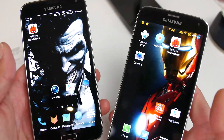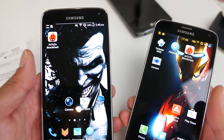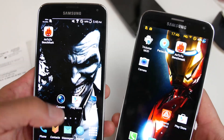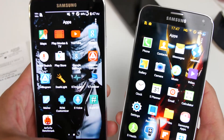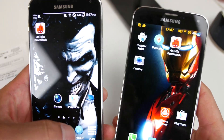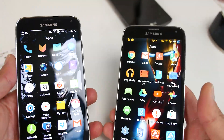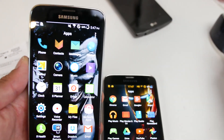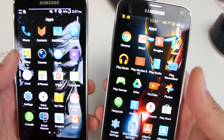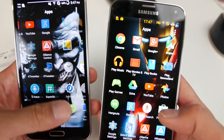This ROM you can install on AT&T, T-Mobile, Canadian, and also the International G900F. This is a pretty cool ROM if you want to run the latest TouchWiz Lollipop and you don't like AOSP, or maybe you use apps that require it — like if you have a Gear S watch and need TouchWiz to install Gear apps, or you need features like S Health.